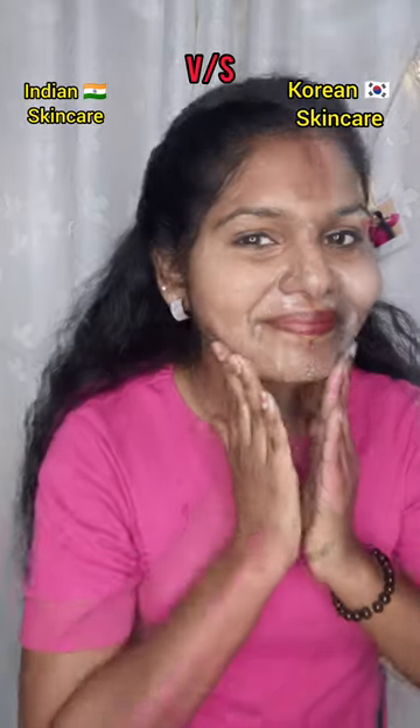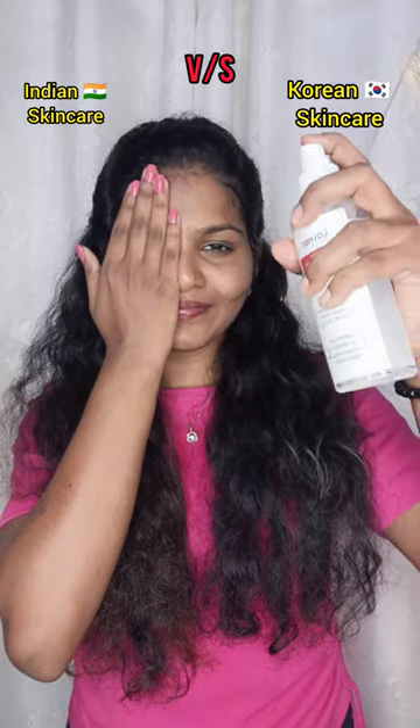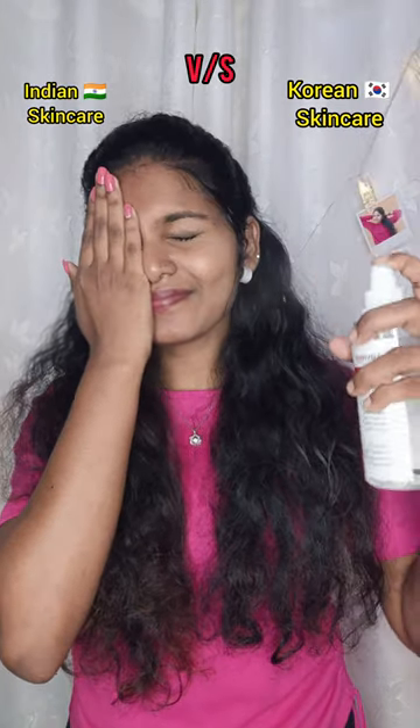I will wash my face first. In Indian skincare, I used rose water to wash my face, while in Korean skincare, I used rice water to wash my face.